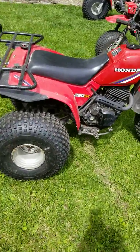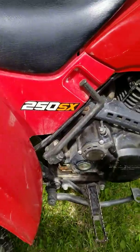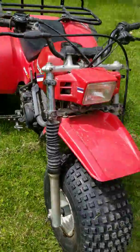Howdy, Bears. We got us a 1985 Honda SX 250 — kind of a sports bike, more or less. This one's not mint condition, but it's in really good condition.